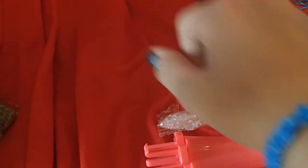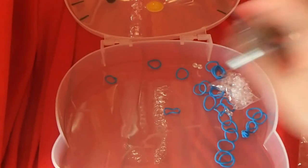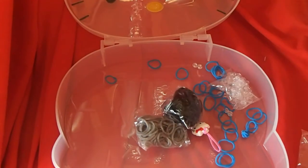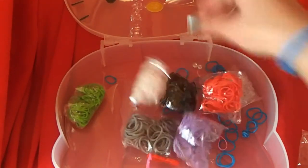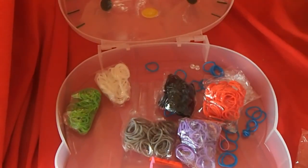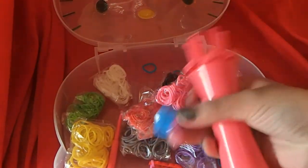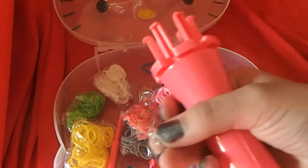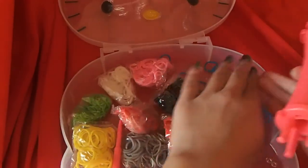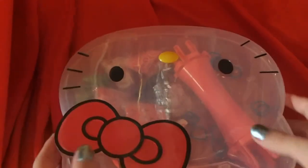Thank you guys so much for watching, and I will see you later. Like my bracelets? Cute, right? It's time for Cutie Pie Extras! The thing I love most about this Hello Kitty set is it comes with an adorable Hello Kitty storage box. I love to store my bags of unused rubber bands, plus my hook, my charms, my S clips, and of course my loom. Then you can close it and it's ready for storage.